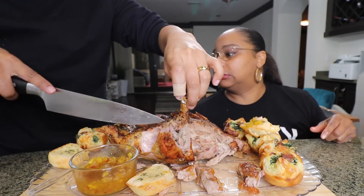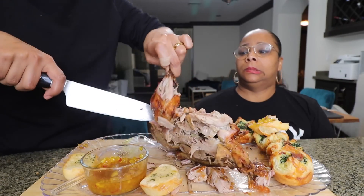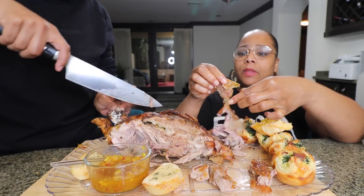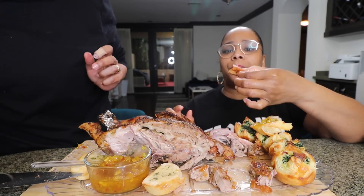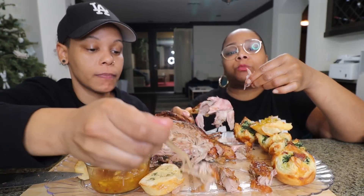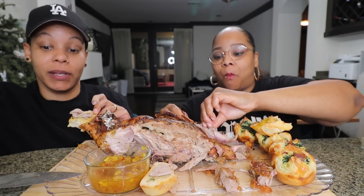I haven't eaten duck in... I don't think we've ever eaten duck before, have we? Decades! Duck is more of a red meat — that's what I read. The red color is how it is, y'all; it's not raw. We cooked this for three hours. It was definitely cooked. My goodness, I really enjoyed this.